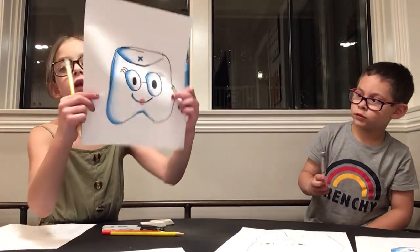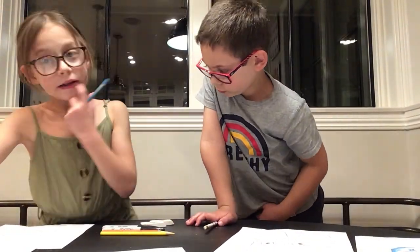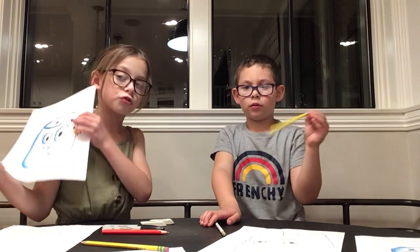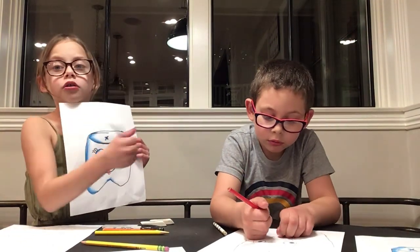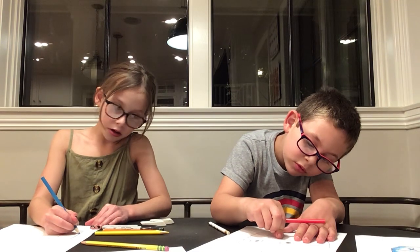Now we're going to get our blue pencil. You can use any color you want for the shadow, but I used blue for mine. This is called shading. Shading is when — you see how it's dark on this side but then it gets lighter as you go out? That's basically what shading is. First, where you're going to shade, you're going to draw a dark line — but don't spread it out yet, just draw one hard line.